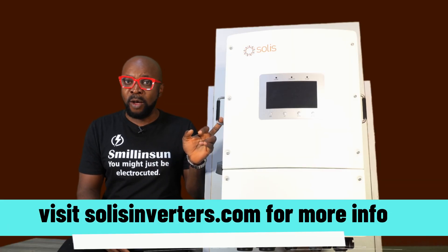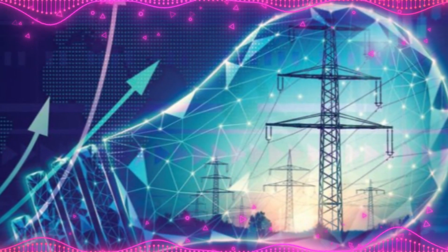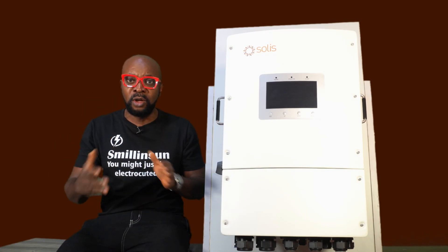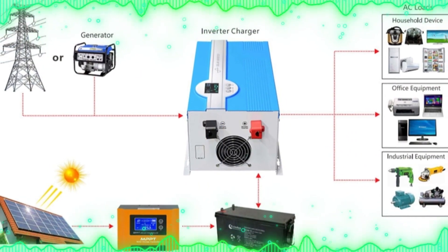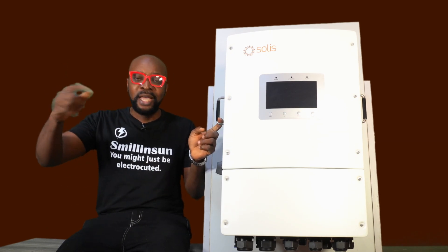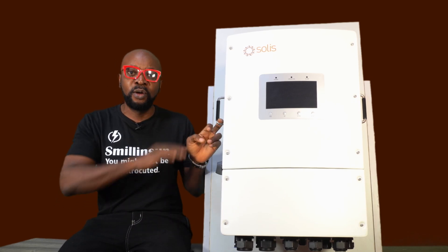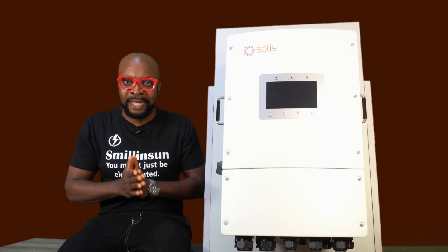This inverter ensures excellent power supply stability. So if you live in regions where your power fluctuates all the time and the power is not stable, this inverter ensures that the power flowing from the grid into the house is stable at all times. Even if the grid power flowing into the inverter is not stable, by the time it passes through this inverter and supplies the output, it becomes very stable. So in situations where you have this inverter installed, you don't need a stabilizer, because this ensures excellent power stability at all times in your energy supply system.